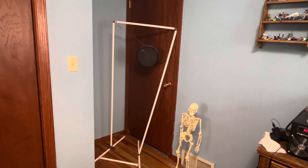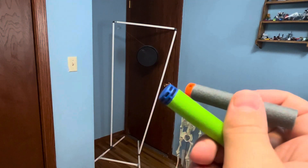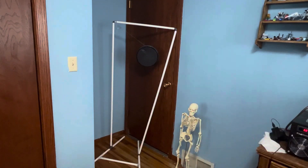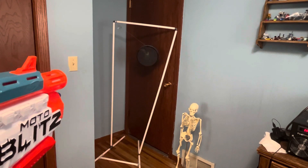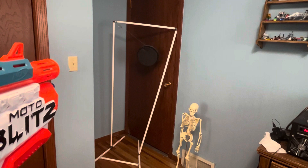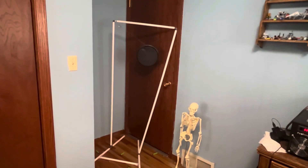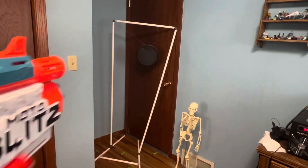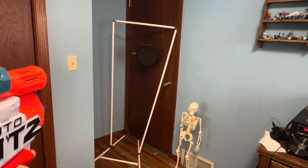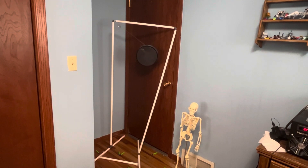Starting off the firing demo with a mixture of Dart Zone waffle heads and X-Shot waffle heads. Front gun. And coming back with the exact same mixture. There we go — that's how you use a front pump shotgun.